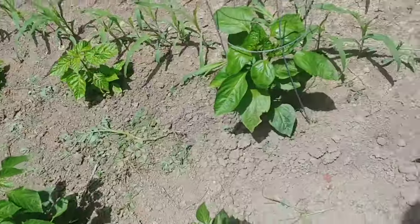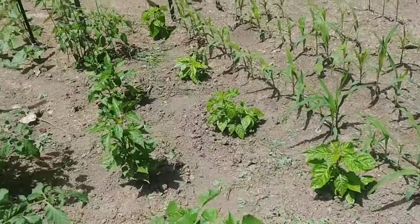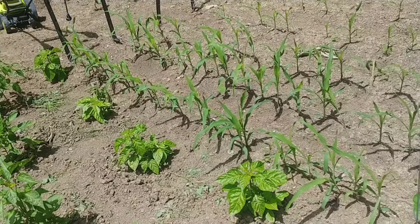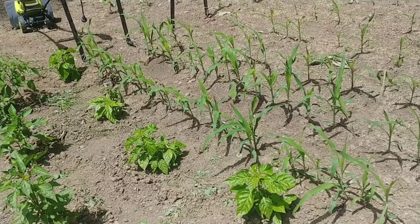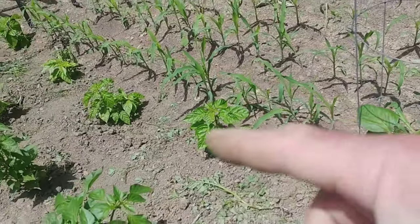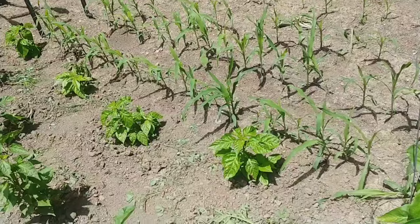My pepper plants are mixed — some are doing great, some just don't seem to be doing that well. Those down there are probably habaneros and I think I had cayennes here. Either way we'll figure it out as they grow — I'll have to check my planting sheet.